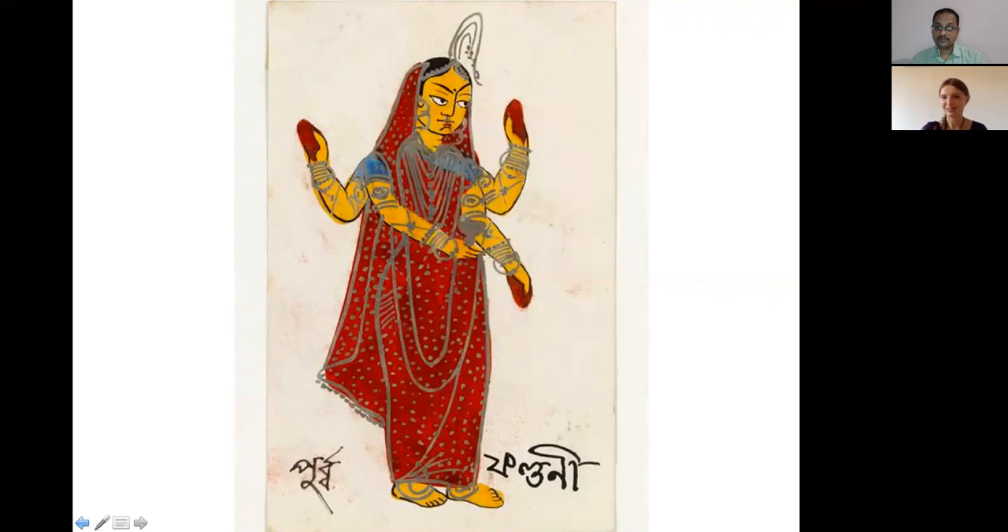These connections are fascinating — we should bring out more from the Taittiriya Samhita, Taittiriya Brahmana, Aranyakas, and Upanishads. The mythological stories and images being shared here are stunning and offer so much to learn. Thank you very much for joining us today.